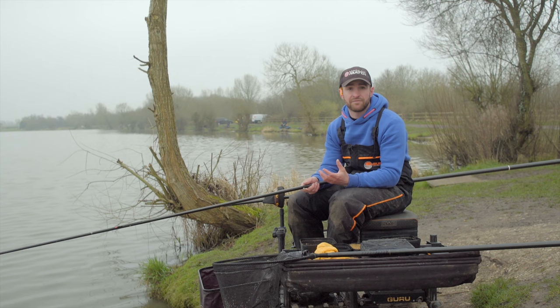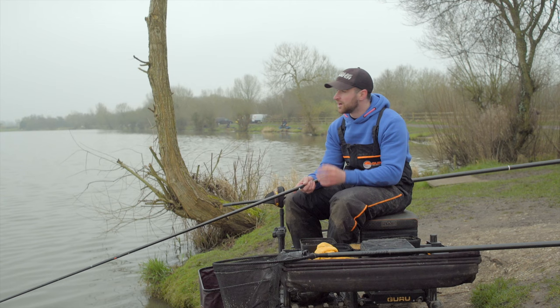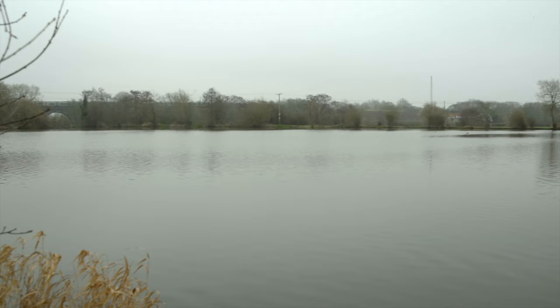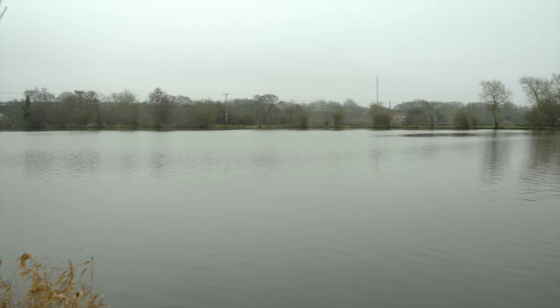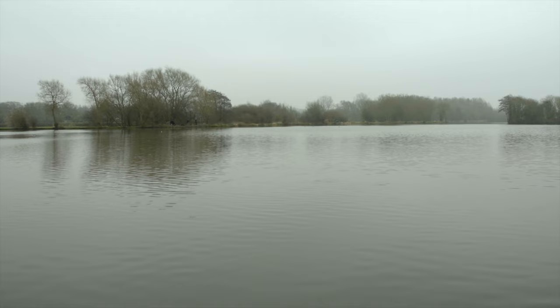Fishing for silvers on commercials plays a big part in my fishing, especially in the winter months when it's freezing cold. Today it's baltic — the wind is freezing cold on your hands — but it's great in the winter because you get bites from silvers: skimmers, bream, roach. I've come to Barston for a cheeky little practice for the Angling Trust silverfish final this weekend. I'm going to run through rigs, tactics, feeding, bait choices, and the whole practice session — hopefully we get a bag full of skimmers.